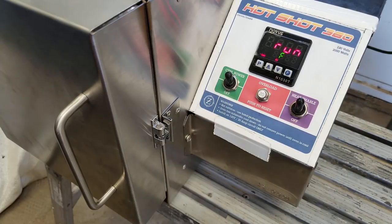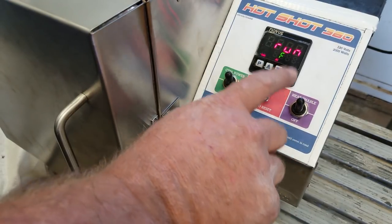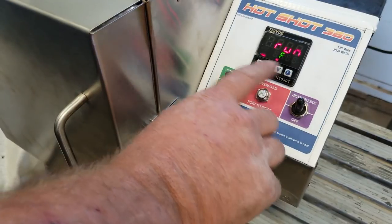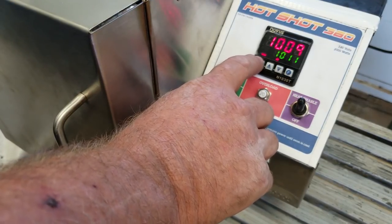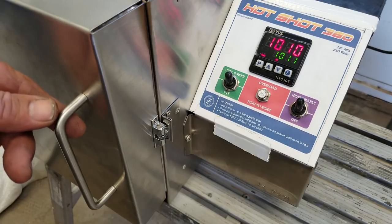Press again — this is where you select your run command, whether you want it to be on a timer or just manual. Right now we're on F, which indicates the F button, meaning you need to take a run command from F. I'm not going to mess with that just yet. Let's go back to the main screen. As you can see, we're just now coming up on our temp.